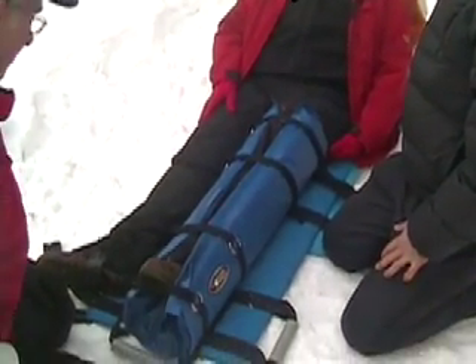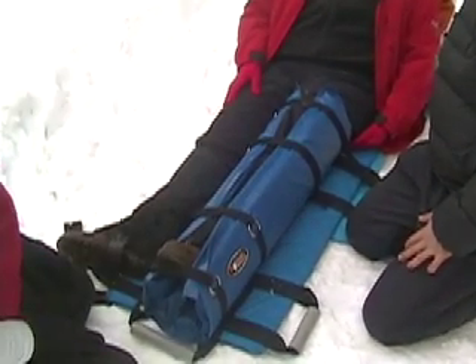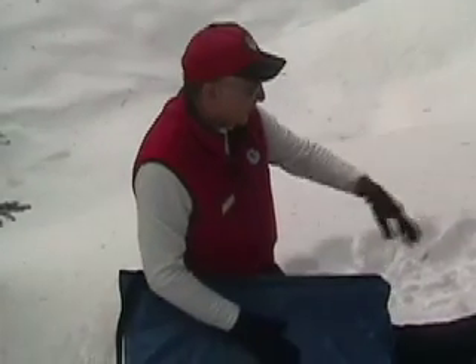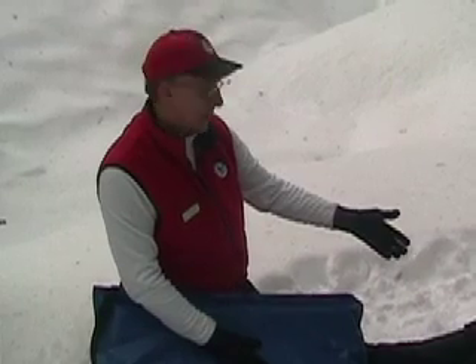It's lightweight and easy to maneuver — it wraps around the leg so it doesn't stick up high like the wooden ones used to, and it's much easier to pack. Now we'll try to use this to splint a knee injury where the patient does not want to allow us to straighten the leg.